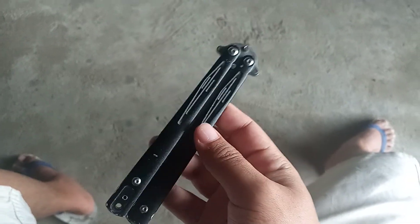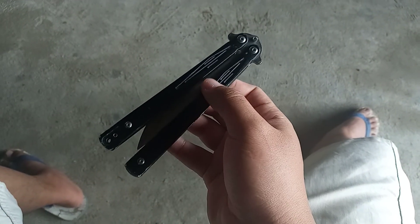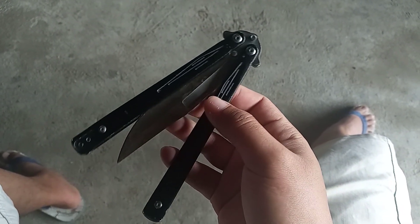Hey guys, Ninvip here. Today I found my old balisong. It's a Microtech Tachyon 3 with aluminum handles and sandwich construction.